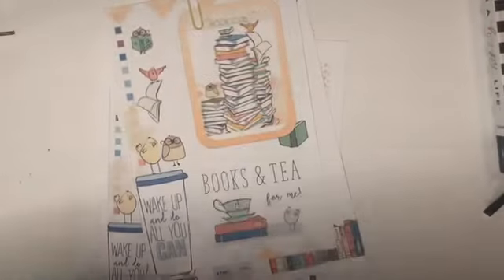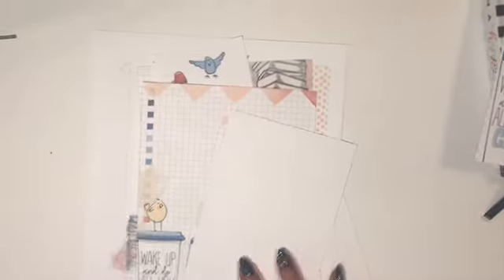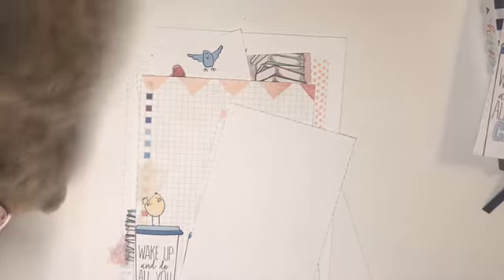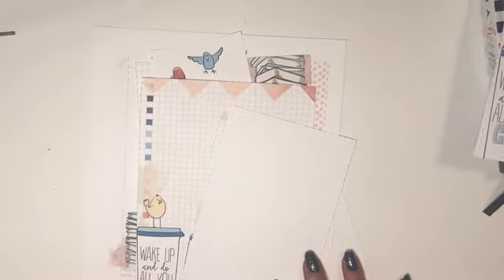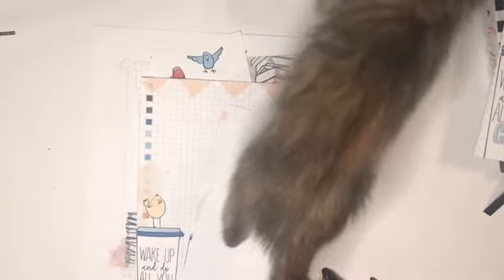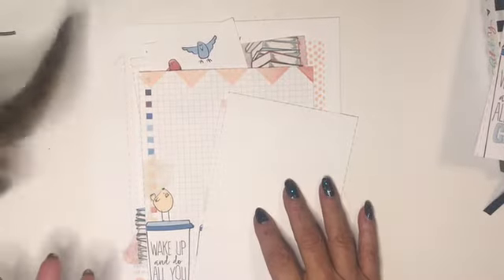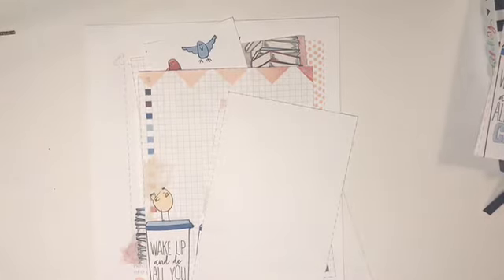I played around with a few different things, and what I ultimately decided on was combining two things that I really love: my Happy Planner and stuff from Coco Daisy. For anyone that doesn't know, Coco Daisy has a monthly planner subscription. You can also buy things à la carte, and there are free printables on the website that go along with the different monthly themes.